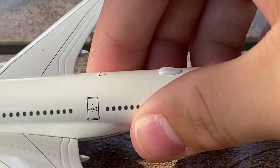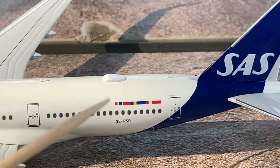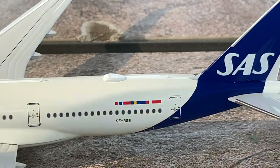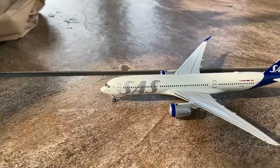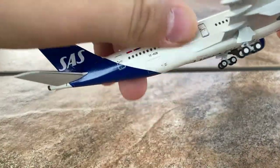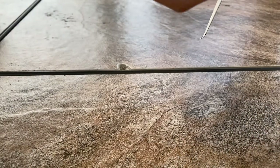Continuing down the aircraft: we have the Star Alliance logo, L1 door, SAS's beautiful new gray titles, an antenna, L2 door, and the wings — which we'll cover later. There are no emergency exits modeled, which in the 21st century should really be standard. Moving further down: L3 doors, an antenna, Wi-Fi hub, the Norway, Sweden, and Denmark flags again, the registration S-E-R-S-B, an antenna, and L4 door. The only difference between the left and right fuselage sides is a small cargo door on the lower side.